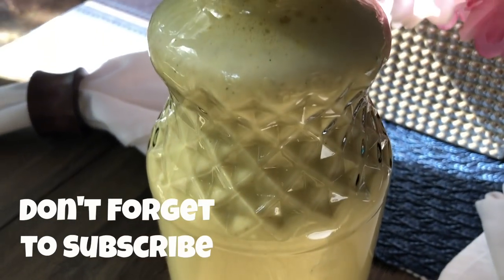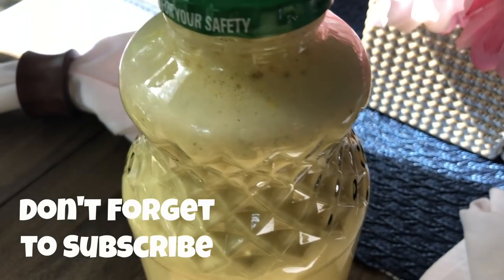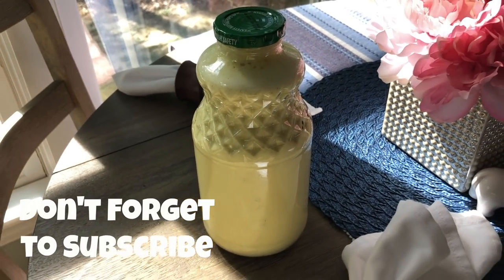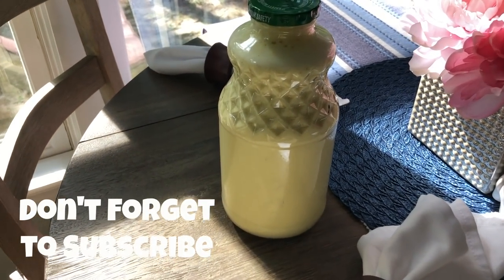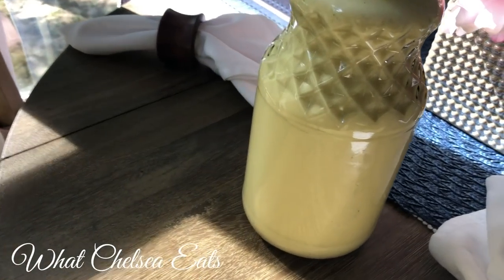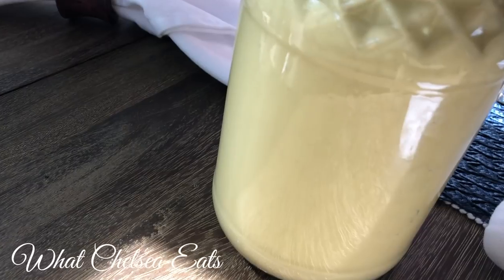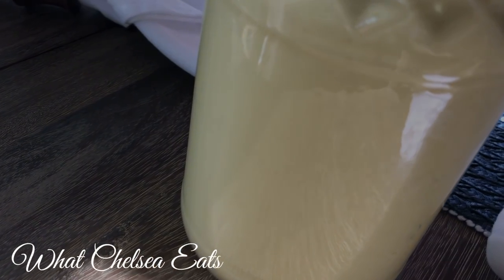It helps, I'm telling you. If you drink it on a regular basis, you don't even have to drink the whole container — just drink 16 ounces in a day. And it lasts for about three days in a refrigerator. If you like this video, please give it a thumbs up, share it with a friend, and don't forget to subscribe. Until next time, y'all take care.